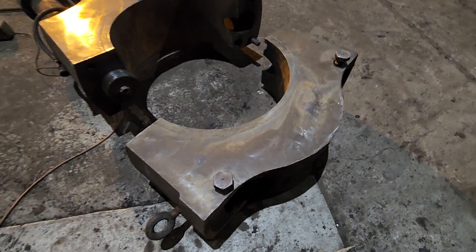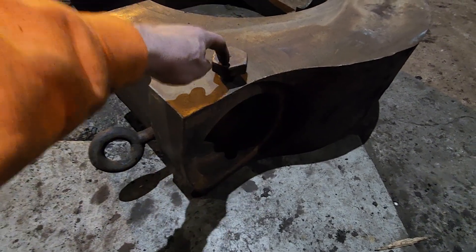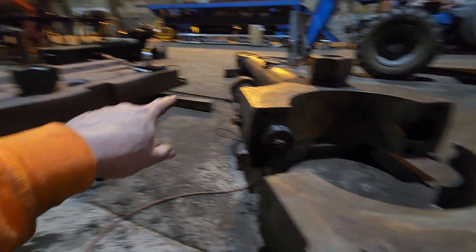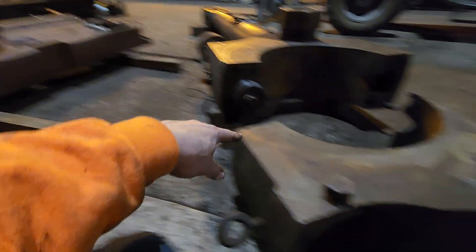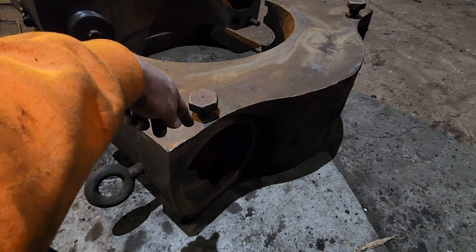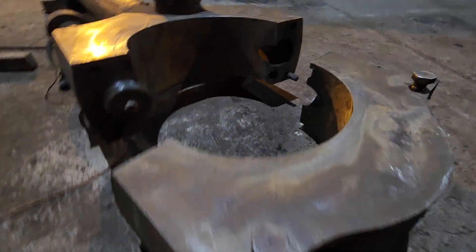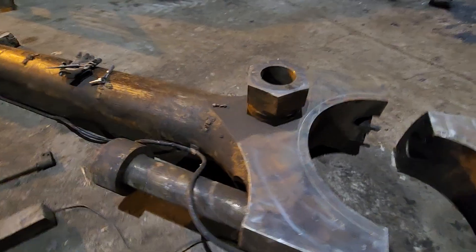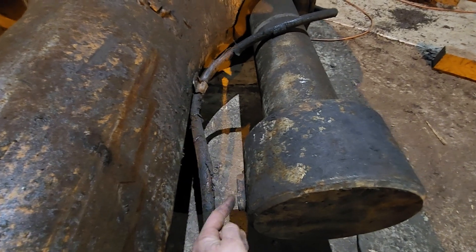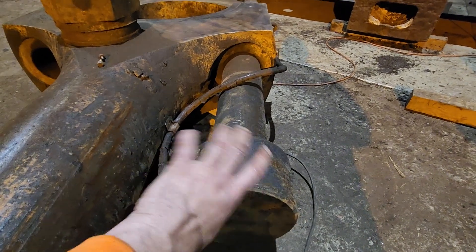These bolts screw in and the nut sits here, pushing up against that little rounded collar that was machined into the bottom. So they're basically set screws — you have one on each side — because the last thing you want is for that nut to work its way back off.